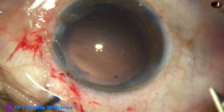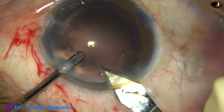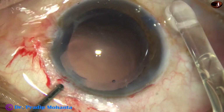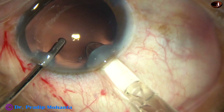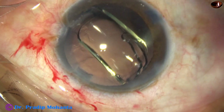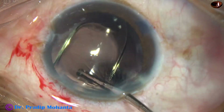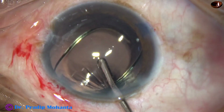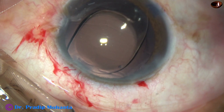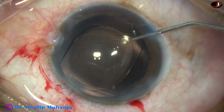And now see how to enlarge the main wound — first introduce the keratome, then the irrigating probe, and enlarge the main wound because this is a large cartridge IOL. This is a beautiful lens from Appasamy Associates. This is Superflex. It has a yellow tinge. And now is the time for final lavage of the anterior chamber with Moxifloxacin.